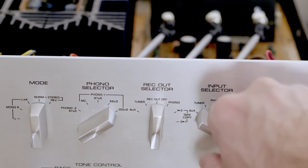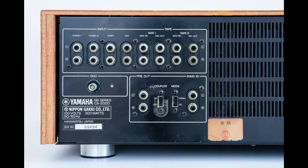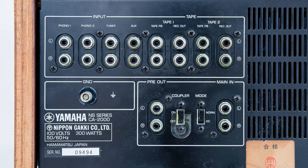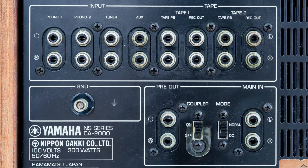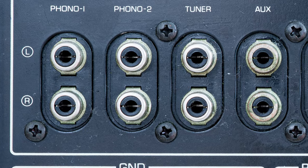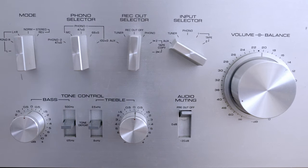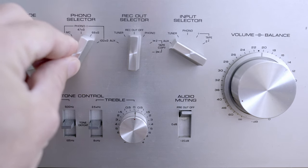The input selector is self-explanatory: turn the switch to the input you want to listen to. She hasn't got too many inputs and outputs, but it's enough for my needs: a turntable, computer, tape deck, and a reel-to-reel deck. She has two phono inputs, tuner, auxiliary, and two tape inputs or main-in. Even though there are two phono inputs, phono-2 can only be used with an MM cartridge at 47 kΩ impedance. Phono-1, on the other hand, can be used with either MM or MC cartridge, and you can choose between three impedance values for the MM cartridge.